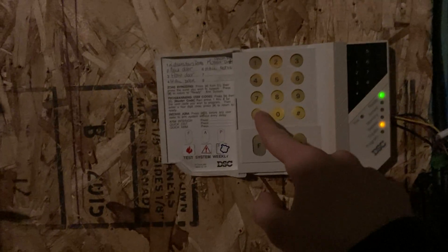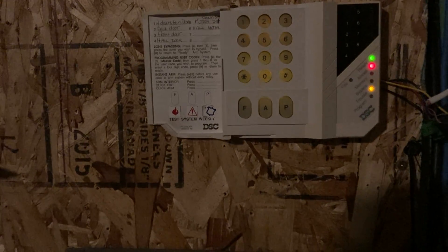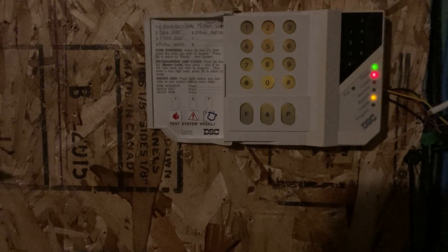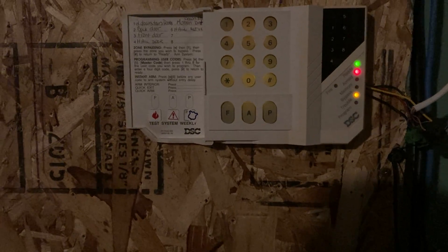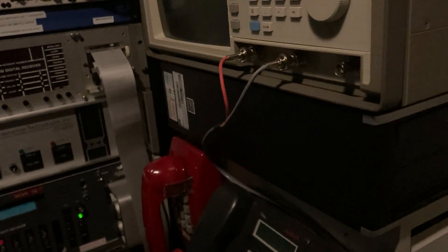We're going to quick arm it by pressing star zero. You'll notice it picks up the phone line and we are not in the exit delay period right now — we are currently just dialing. There it is reporting. After the second acknowledgement, you'll hear the keypad beep and the exit delay will start. That's the closing verification feature, which is pretty neat.